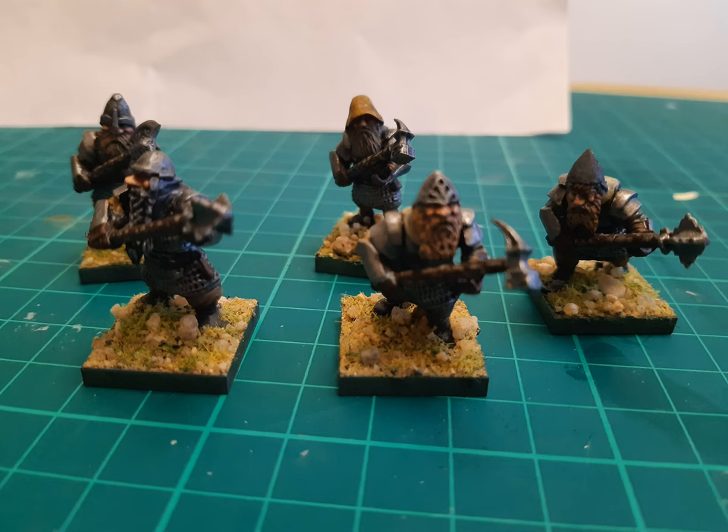I've gone for drabber colours for the clothing than I did with the heavy infantry. This is to represent the fact that the Dwarf Warriors here are clansmen — they're not professional fighters. They are taking the field as the clans have been called to action, rather than it being their general duty. So these would be miners, craftsmen, etc., taking the field.